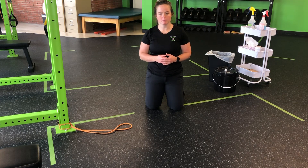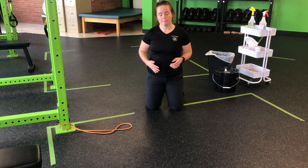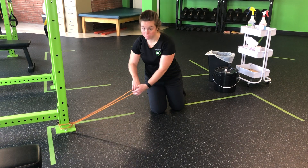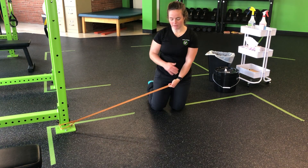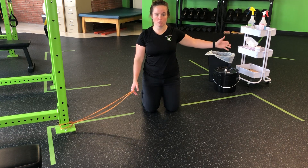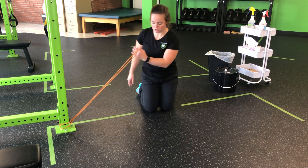For my resistance band, single arm, tall plank pull through, I'm going to set a band low on the rack and myself perpendicular to the band so I'm able to pull that through or underneath my tall plank. Now the band will be in the outside arm. We want to get a little bit of tension here, but not too much. We're eventually going to pull it through, so we don't want it to be so hard and have me so far away from the rack that we have nothing left to pull.